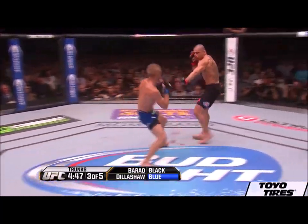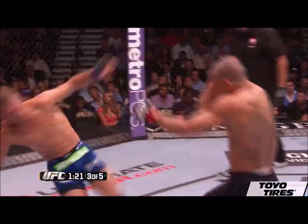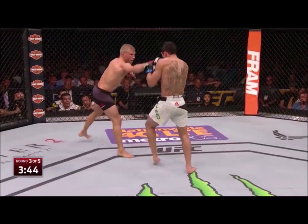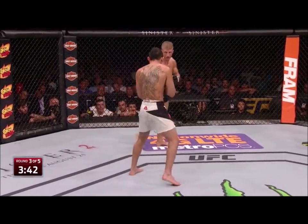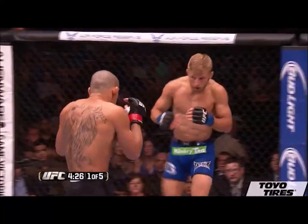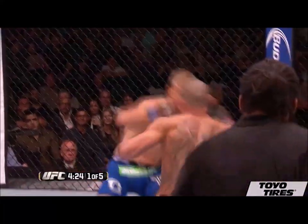Now keep in mind, at the time Burrell was touted as a pound-for-pound great with no defeats in his UFC run, and it seemed like no one could stop him. But TJ did — and he didn't just do it once, he did it twice to Burrell. And who could forget he ended the rematch in the infamous 27-hit combo.